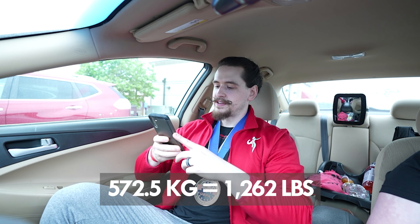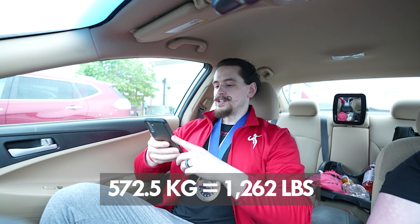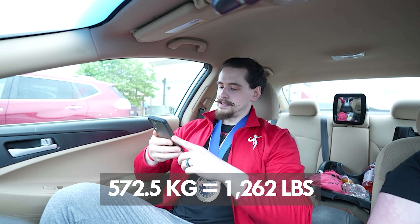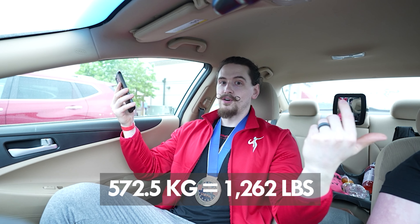Sure enough, 232.5 kg — 512 pounds — was almost like a warm-up, about an 8 RPE. I wish I'd left it at 235. That left me with a 572.5 kg total, which is 1,262 pounds — about 28 pounds better than my last meet. So meet PRs on two of three lifts.